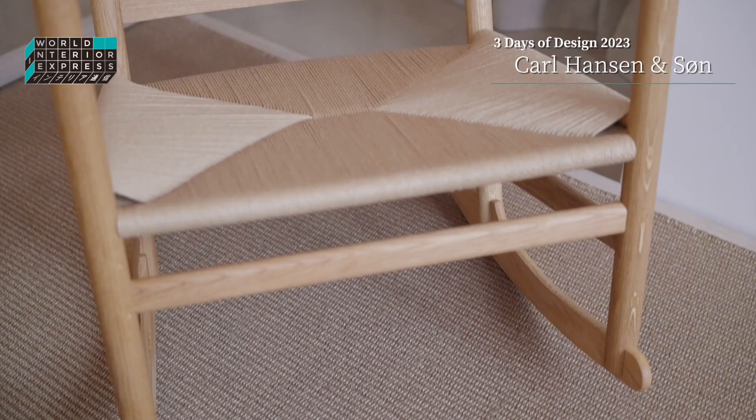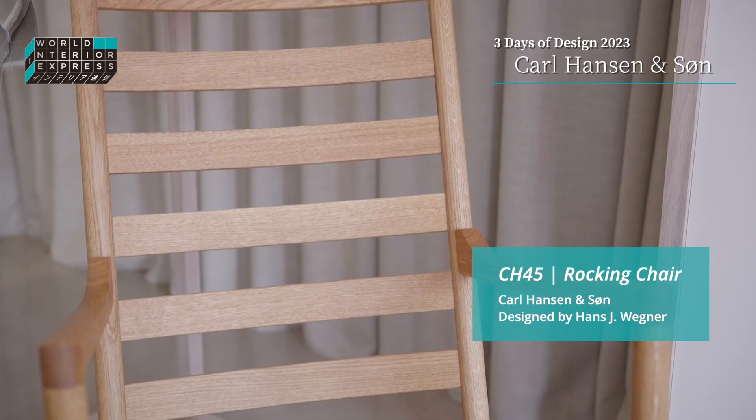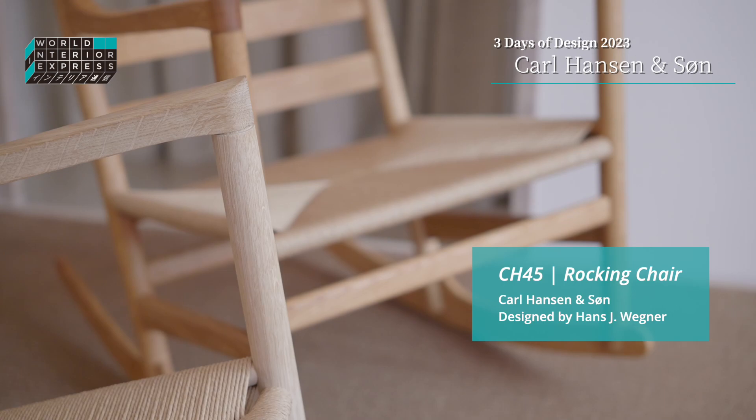We're introducing the CH45 rocking chair by Hans J. Wegner for Three Days of Design — it just launched today. It was made by Wegner in the 60s, and he was very fascinated by rocking chairs. This is the chair he made in a series of furniture that is very much Shaker-inspired, as you can tell.